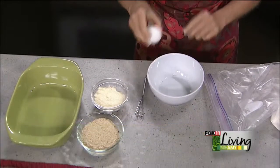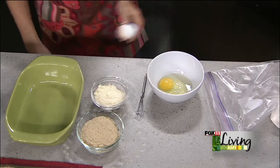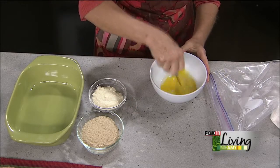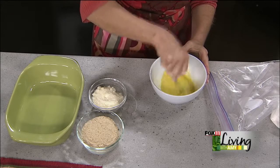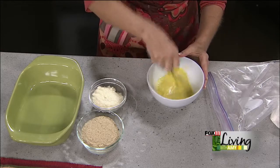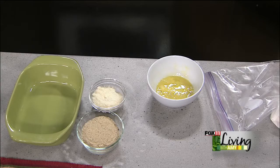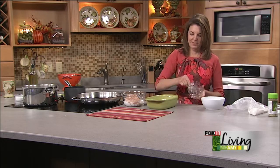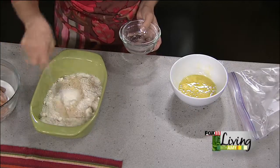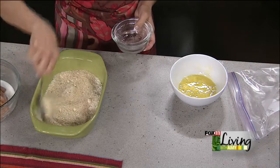In our other container — our dish — we're going to do one beaten egg. And then in dish number three, I've got some Italian seasoned breadcrumbs and some parmesan cheese. Easy enough, right?